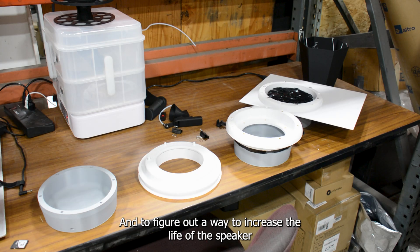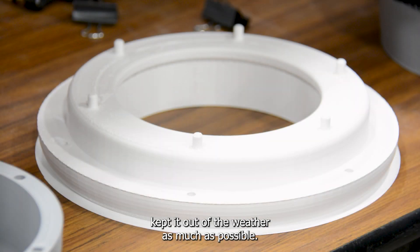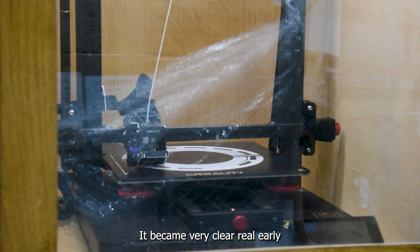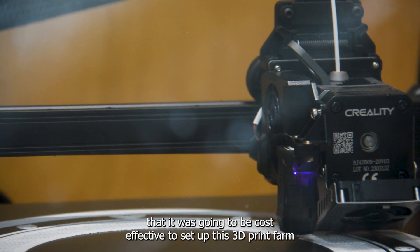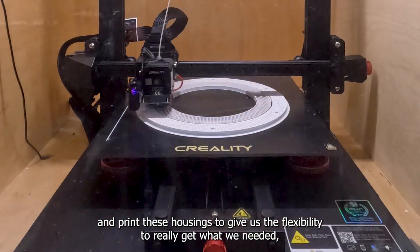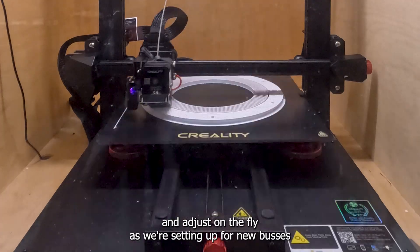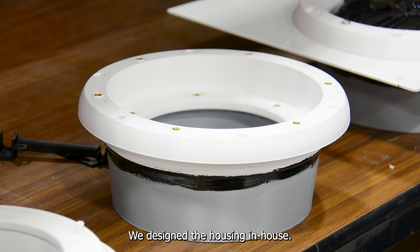To figure out a way to increase the life of the speakers, we designed a housing to hold the speaker that enclosed it and kept it out of the weather as much as possible. It became very clear early on that it was going to be cost-effective to set up a 3D print farm and print these housings, to give us the flexibility to really get what we needed and adjust on the fly as we're setting up for new buses. We designed the housing in-house.